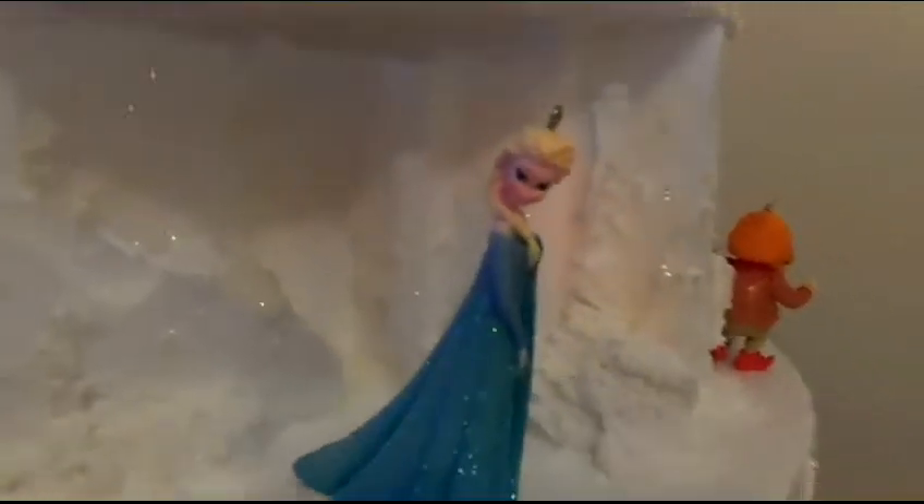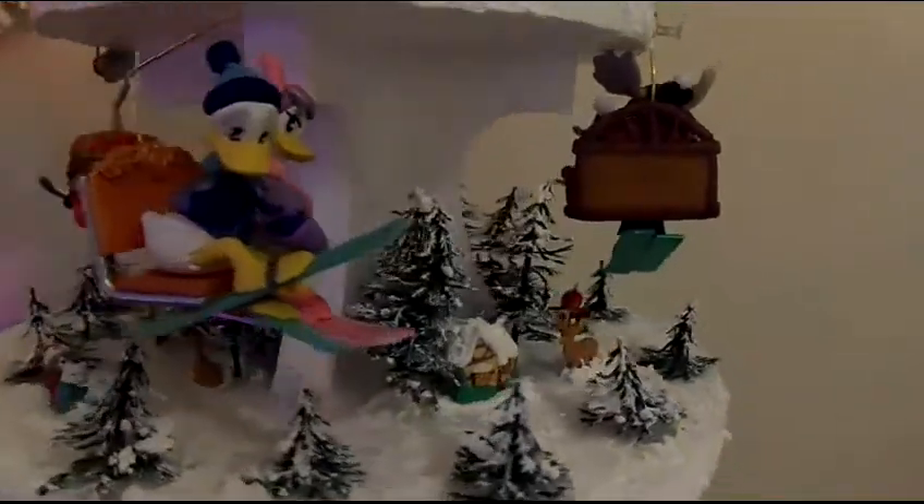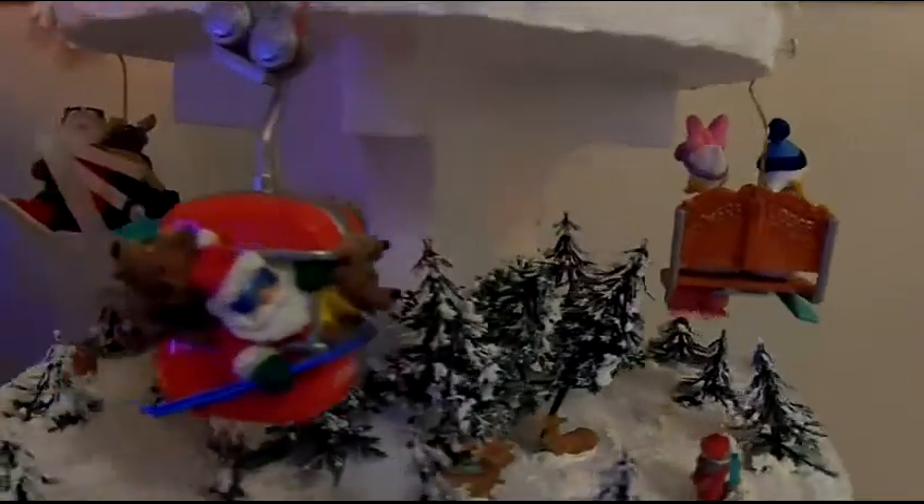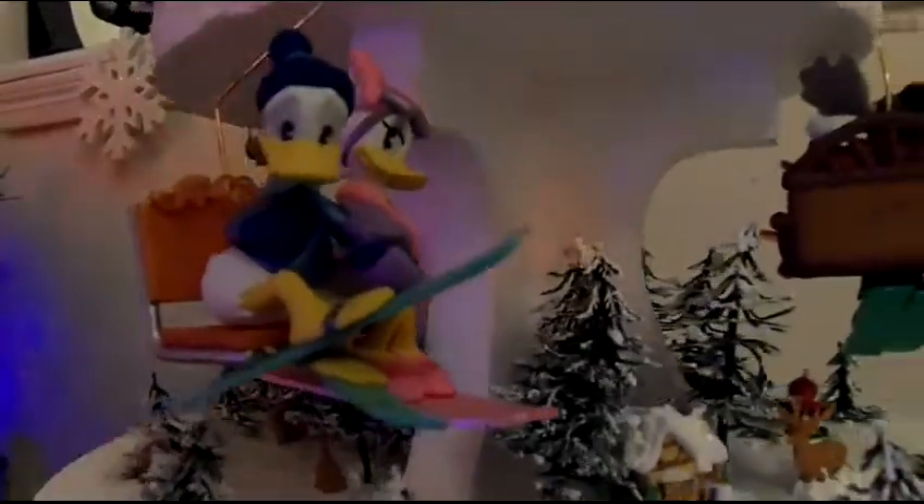We thought this was so cute — you can almost hear them start to sing their song. And there's Elsa. We just love it. So we hope you guys will enjoy this DIY video and that you will try something like this for yourselves. It's not hard, it's very inexpensive, and you can use all things that you already have. Unlike these little ski lift ornaments — we just put those up there with a little pushpin and they're just going over their little trees. We hope you enjoy this as much as we have.